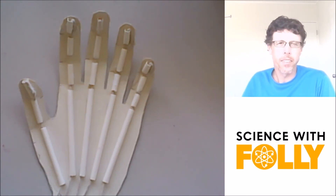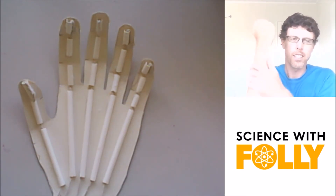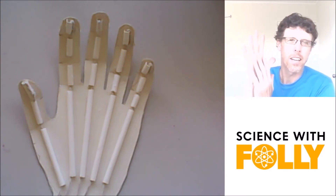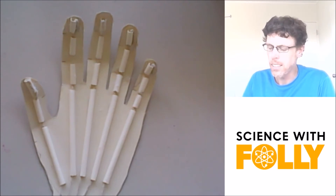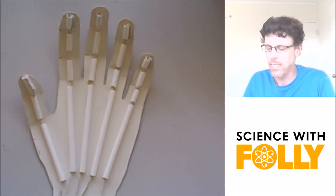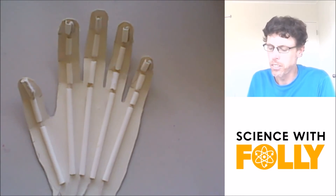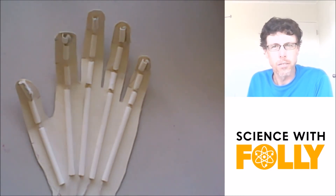I've made a little model hand here. If you look at your arm, you've got lots of muscles, and you can feel these little tendons that run up your hand into your fingers — and that's like this hand that I've made here. These strings are like your tendons. When one of your muscles contracts, it pulls the tendon, and the fingers move.